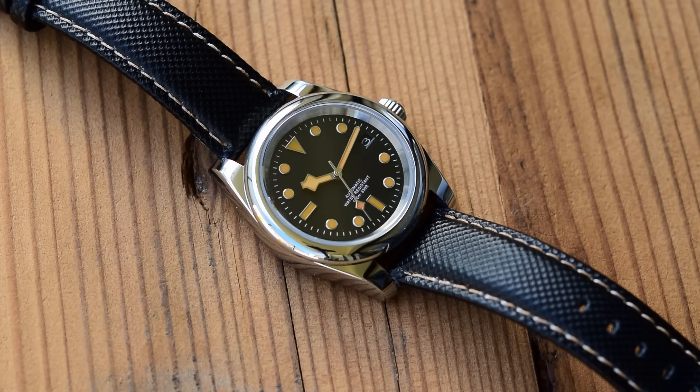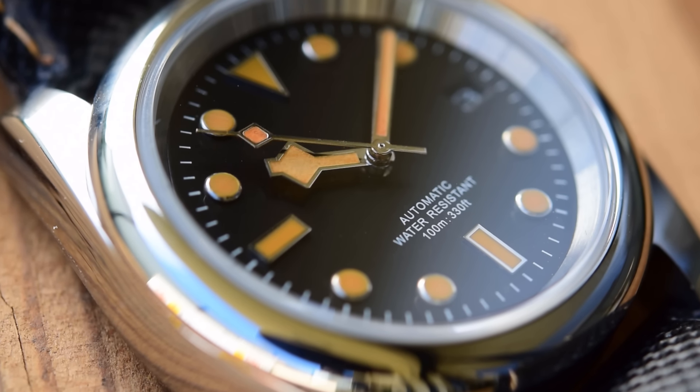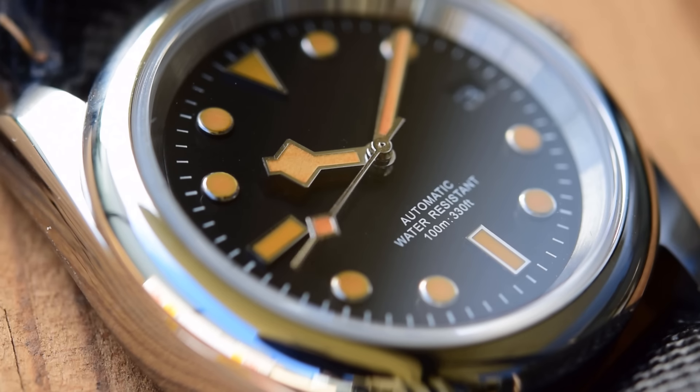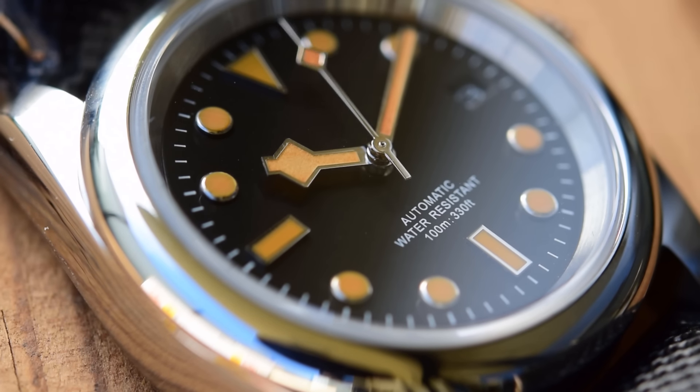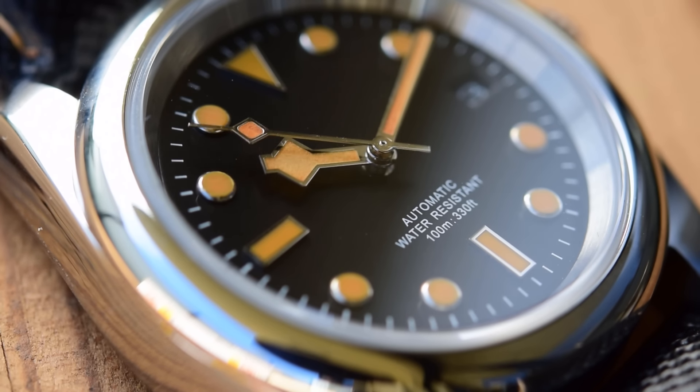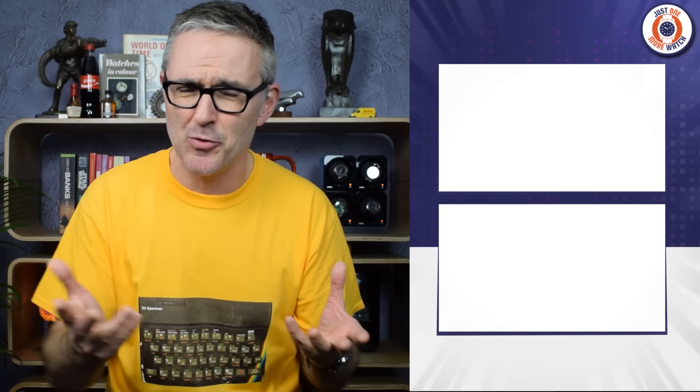Overall I am delighted, and I'm looking forward to cracking on with the next 6498 manual wind project with a California dial, just as soon as those extra stems arrive. So there you have it — if you want to watch a man with no mechanical aptitude whatsoever hack his way through a couple more mod videos, why not check out the time I took a really ugly chronograph and made a slightly less ugly chronograph, or my ultimate SKX mods that actually look pretty good. Thanks for watching — I'll see you soon.